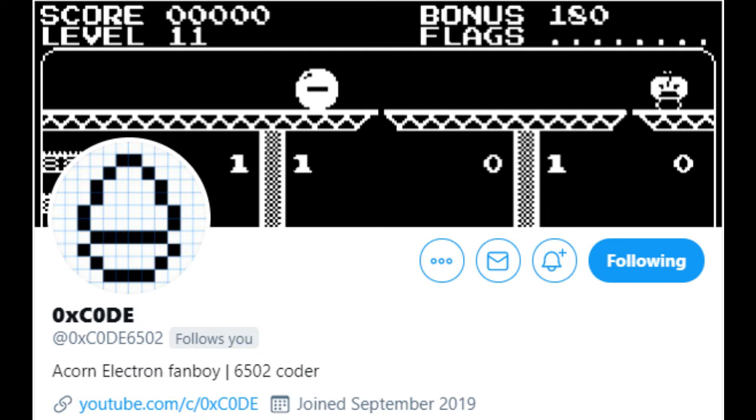I've been following 0xCode on Twitter for at least a year and a half, and some of those demo materials really show what the Acorn Electron is capable of. He decided to set a technical challenge to create a fast-paced platform game specifically for the Acorn Electron — but obviously compatible with the Beeb as well — maybe inspired a little by games like Chuckie Egg, but something fast and smooth, no flickering, running at 50 frames per second, to demonstrate what the Acorn Electron is capable of.